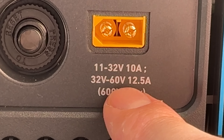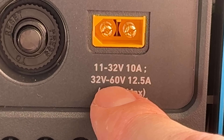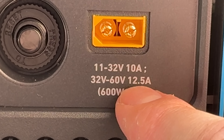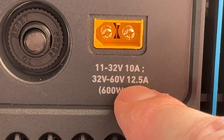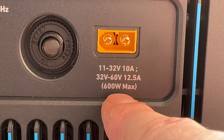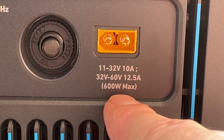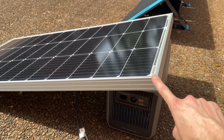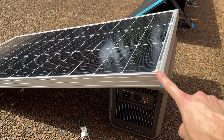The second line says if your solar panel voltage is between 32 and 60 volts, then you have a slightly higher current limit of 12.5 amps. The last line tells us something different — it's just saying that you can hook up a maximum of 600 watts of solar panels to this power station. So these numbers are our guidelines and we can go out and find a compatible solar panel based on them.